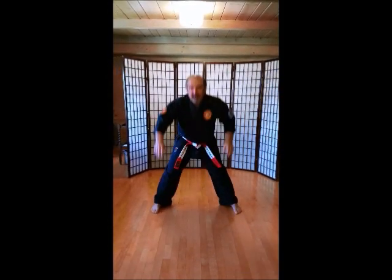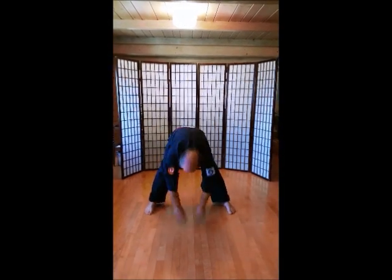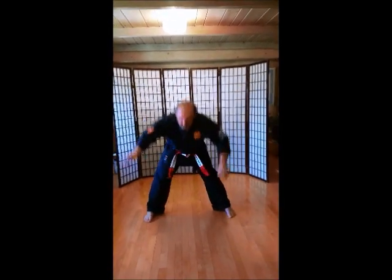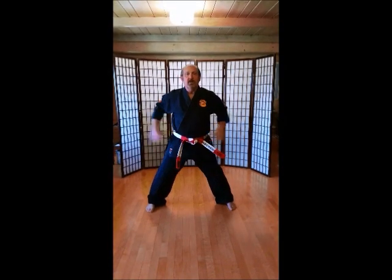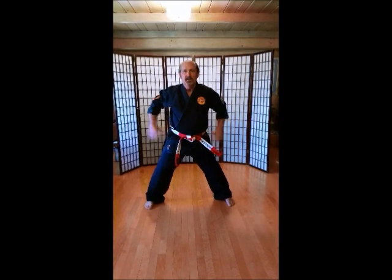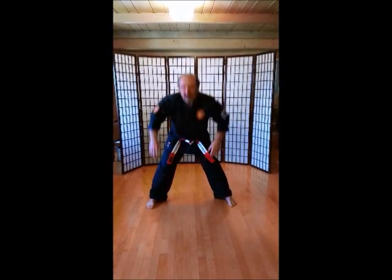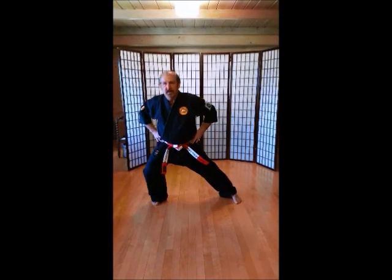Ich-ni-san. Ich. Ich-ni-san. Ni. Ich-ni-san. San. Ich-ni-san. Chi. Ich-ni-san. Go. Ich-ni-san. Rup. Ich-ni-san. Sit. Ich-ni-san. Hach. Ich-ni-san. Ku. Ich-ni-san. Ju. Going down a little bit.